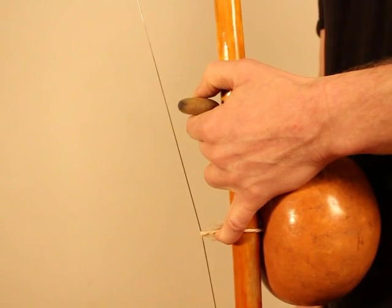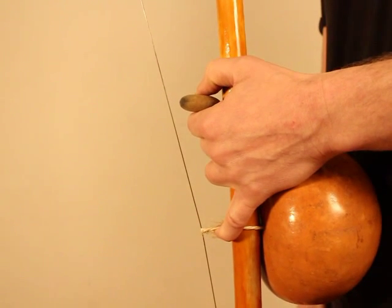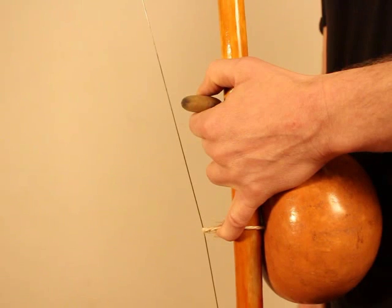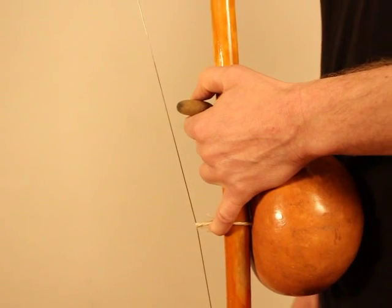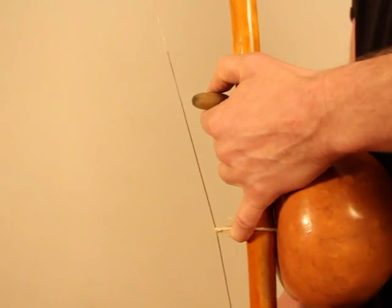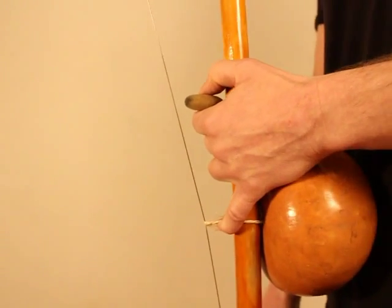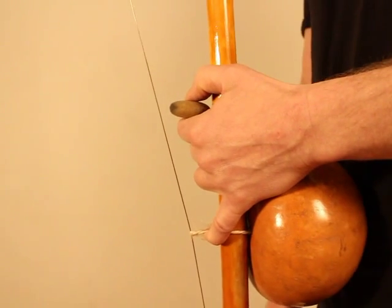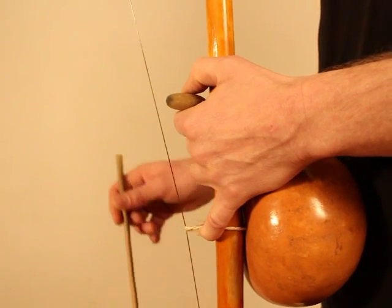Exercise 57: March Ding. The first part of the exercise is to march the Dong Ding, Dong Ding together with left, right, left, right. All the marching has the aim to give you something else to do.